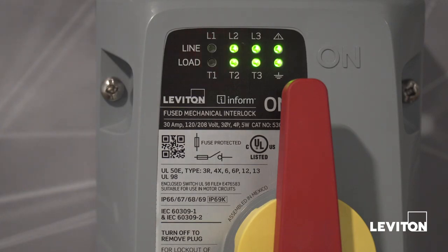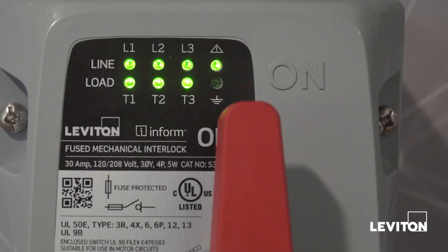The presence or absence of voltage on each phase shows the circuit is engaged. Similarly, ground continuity sensing determines if equipment ground is properly connected.